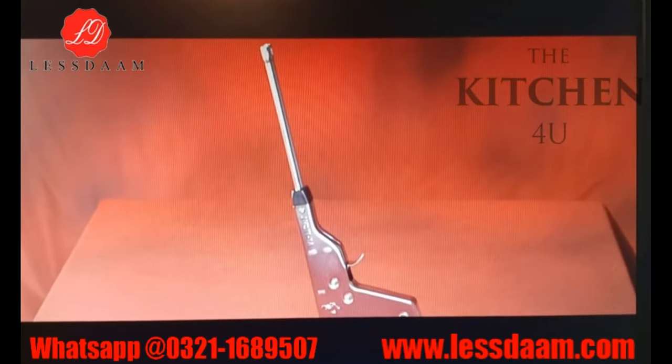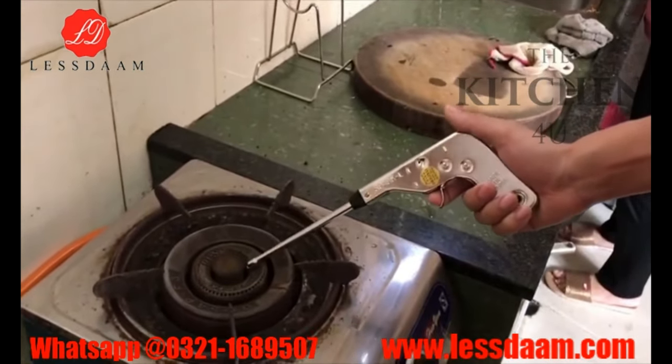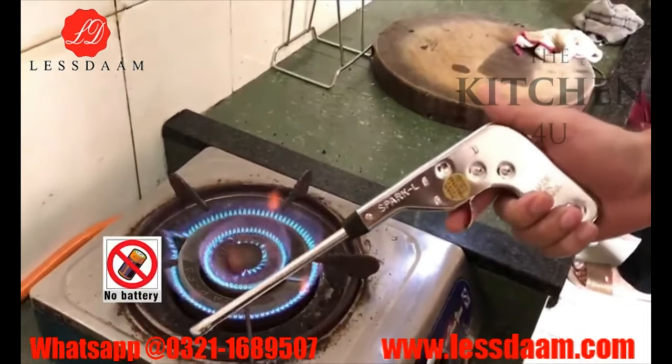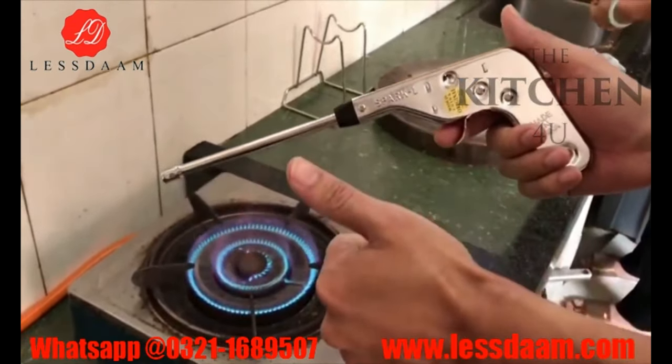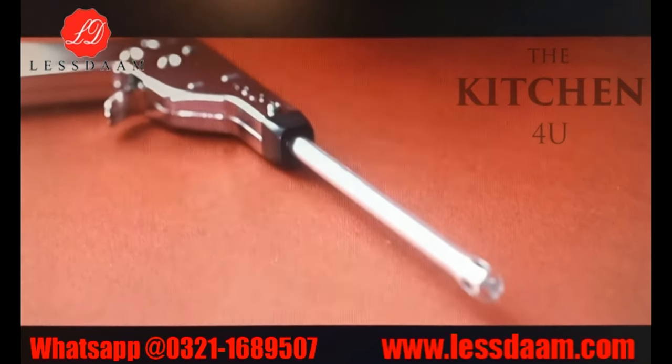Pistol Shaped Stainless Steel Igniter Spark Gas Lighter for Kitchen. The spark lighter is made from durable stainless iron, is long lasting and rust proof. It doesn't need a battery or any butane. It ignites by friction, which makes sure that you and your family are safe.